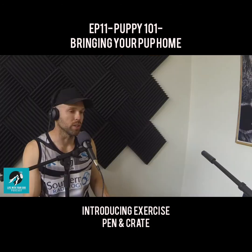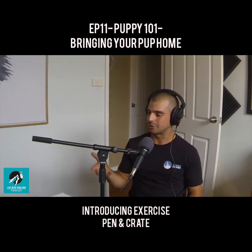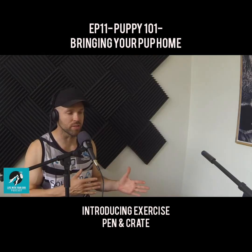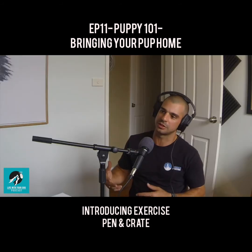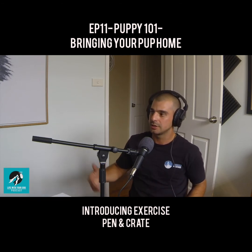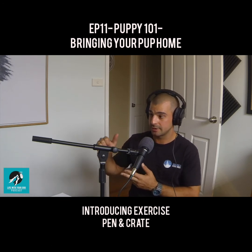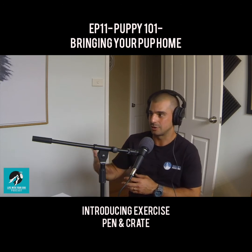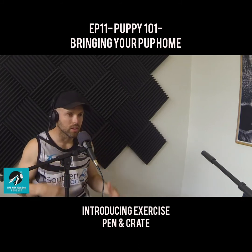We covered crate training briefly in the puppy episode. There's always going to be overlap with these episodes, sometimes it's just a different angle on something covered before. With the crate, we just want to teach the puppy that it stays inside its crate for a certain amount of time. This is good for dealing with destructive behavior, especially with toilet training, and for teaching the dog how to be on its own. It becomes a safe space — this is my spot where I sleep, cozy and safe.